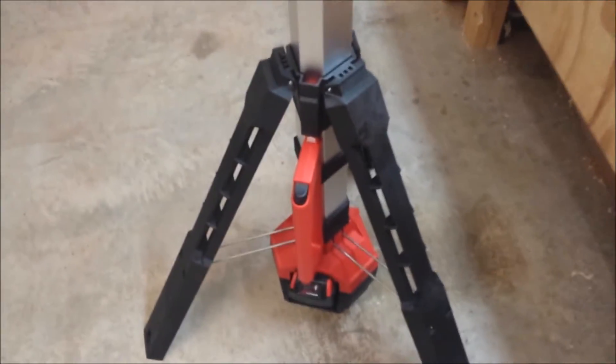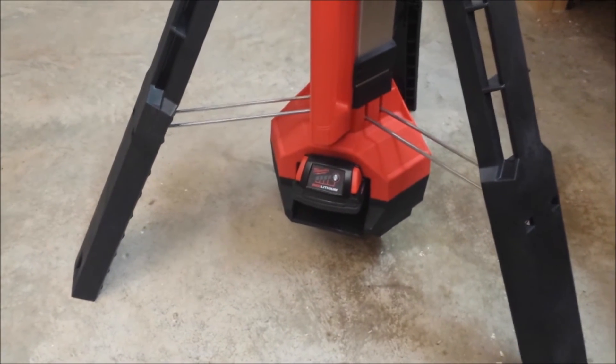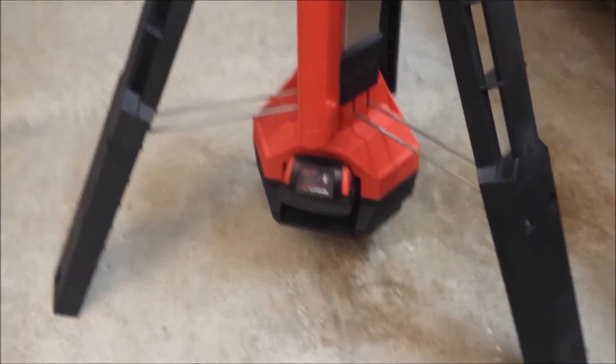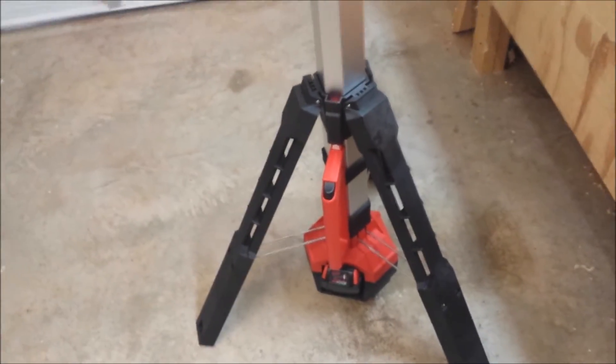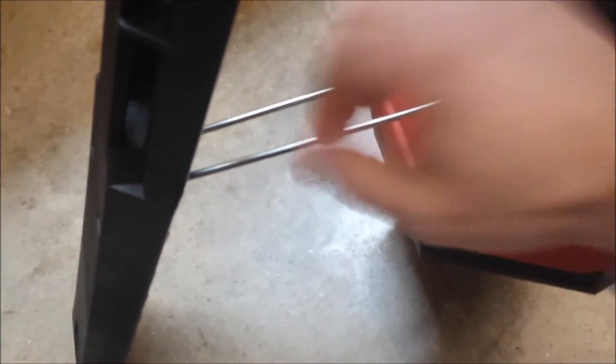A closer look at the base — it's got a really low center of gravity with the battery pack right at the very bottom, which helps keep it from tipping over, but then you do have to bend all the way over to get the battery pack changed out. Each of these legs is very sturdy composite, and you can also take them out if needed — just squeeze the metal band together and pop it out.